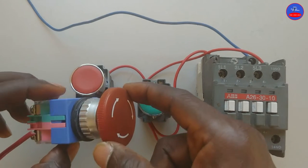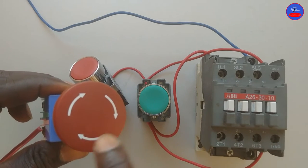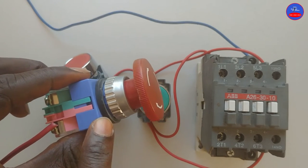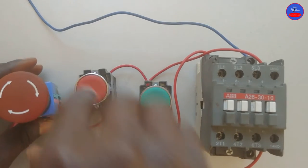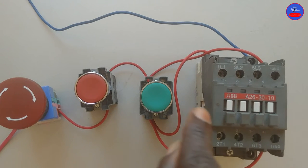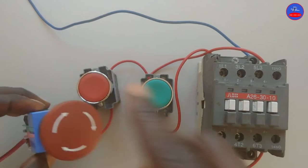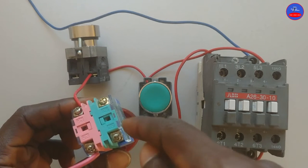So if you want to reset it, you have to turn the button clockwise, as the arrow is showing. Now it has come back, so the normally closed contact is now normally closed again. Let's try again — you see, it is energized. Let's press again — it is off. If you try, it is not energizing because now the normally closed is now normally open, and the normally open is now normally closed.